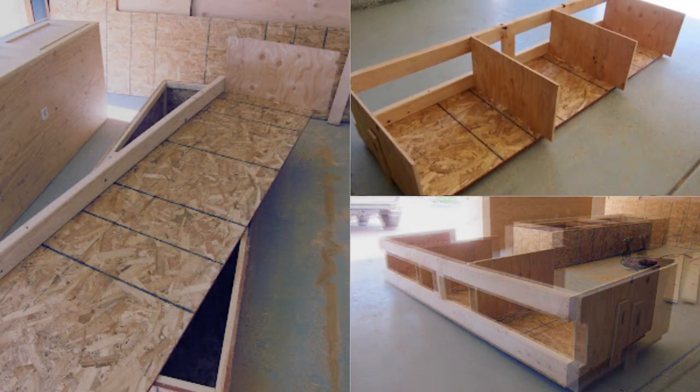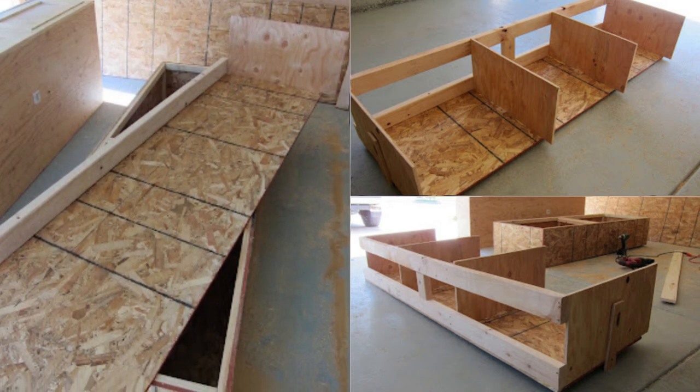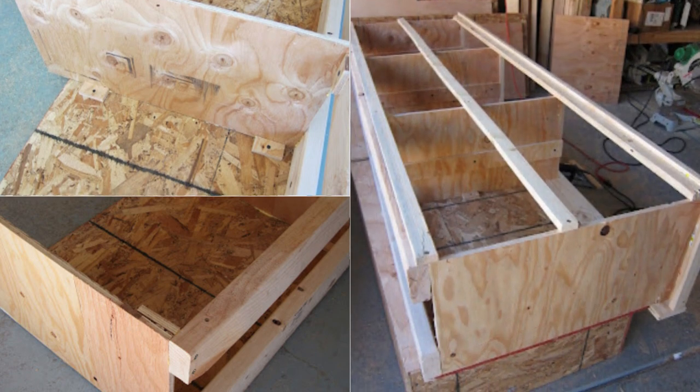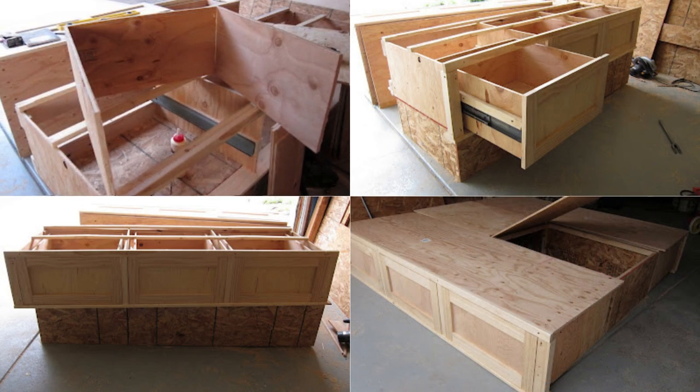Use ½-inch OSB or 7/16-inch OSB for the bottom piece, and ½-inch plywood or 7/16-inch plywood for the drawer separators. Assemble and attach the back frame to the bottom piece. Later, add the drawer separators using scrap plywood, and equip 1-inch by 2-inch pieces to provide ultimate support and clearance for the front top trim piece.